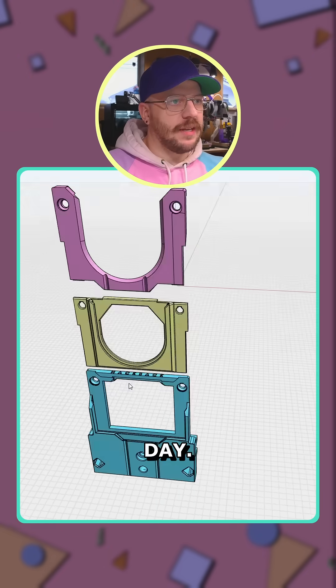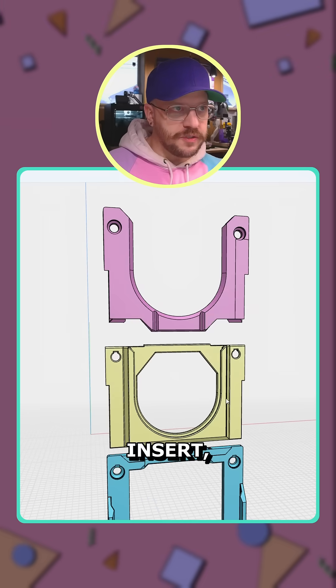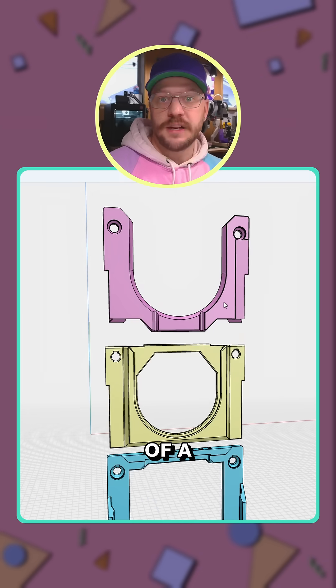I did a quick demo of this the other day. There's the main faceplate, the first insert, and then the second insert, which is kind of a support.